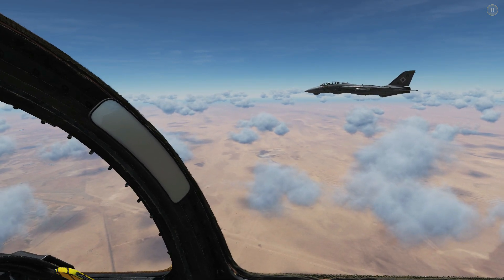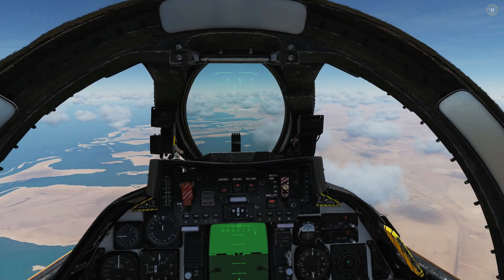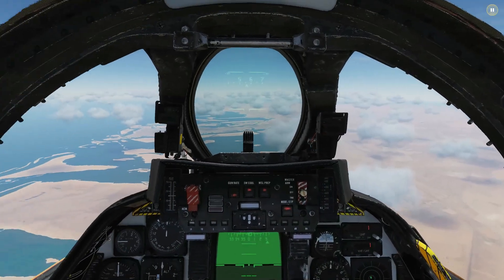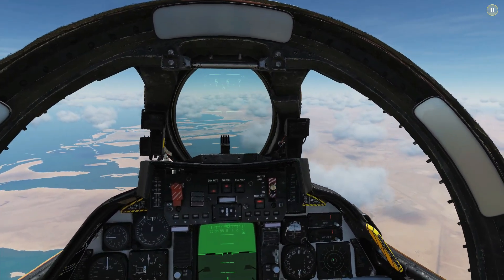Hello everyone, I hope you're all doing very well. Today we're in the F-14B Tomcat and we're looking at flat spin recovery. So what is a flat spin? It's where the aircraft departs its flight envelope, plummets down on the plumb spinning either left or right, and it's going to be upright. If we were upside down it would be an inverted flat spin.